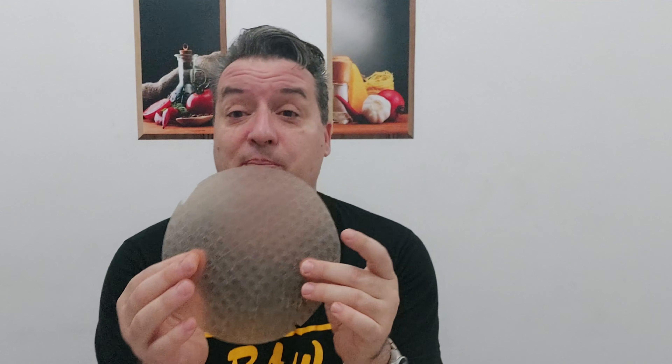Hi everyone, welcome to channel Orlando Raw. Today we're going to make something very exciting — we're going to make spring rolls using rice paper. Stay tuned!